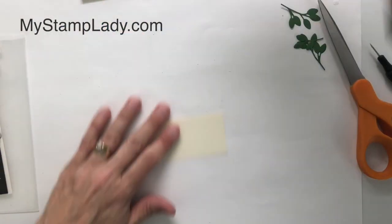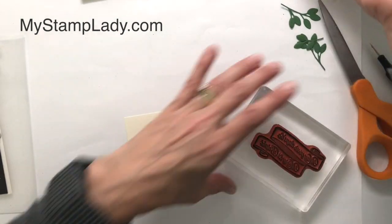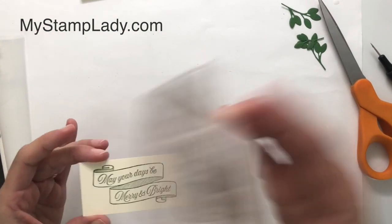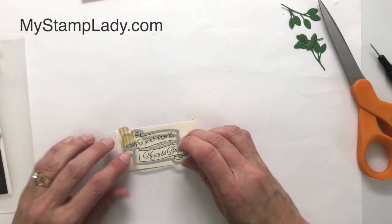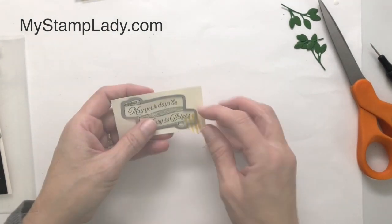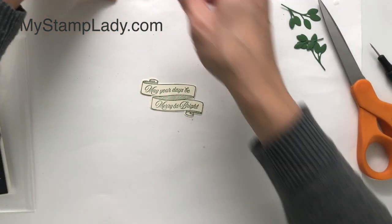Now I have the garden green and this time I'm using the larger banner. This banner has a longer sentiment and has two banners layered on top of each other. We'll stamp that — 'May your days be merry and bright' — and this could also work for an inside sentiment if you'd prefer. There's a coordinating die for this one, so I'll line that up carefully and die cut. You may have noticed the little piece of washi tape on here — for some reason this die pulls on me, so I use washi tape to hold it in place.